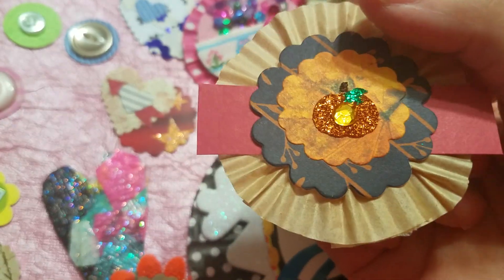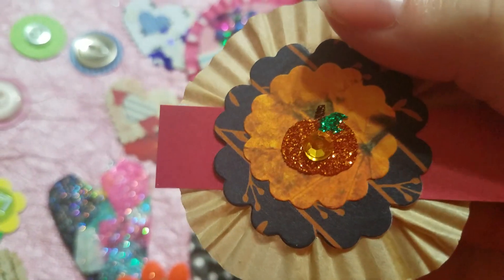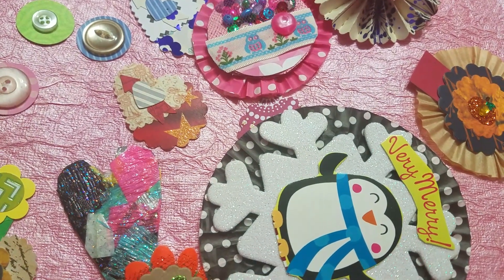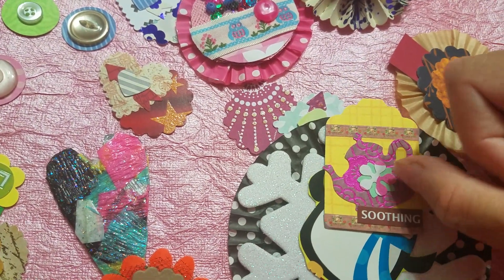And there's this one — that super cute little shiny pumpkin. Oh my gosh, I love it. I love that pumpkin. He's so cute. And then a little tag.